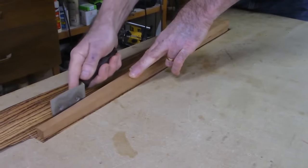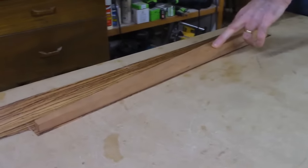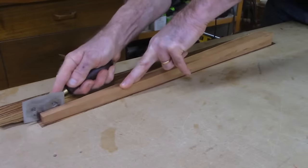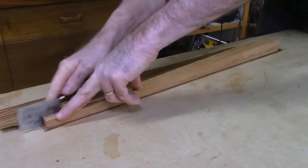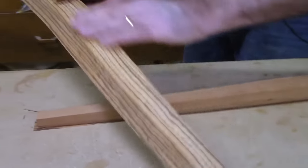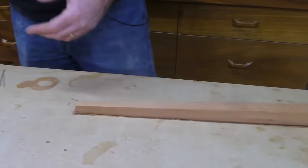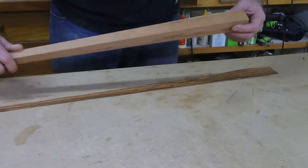Danny's asking: does the veneer buckle with glue on it if not pressed? It is a little puckery right now, but not much more than it was when I started. This zebra wood has a little bit of roll to it. But when you iron it down, you're putting pressure and heat.